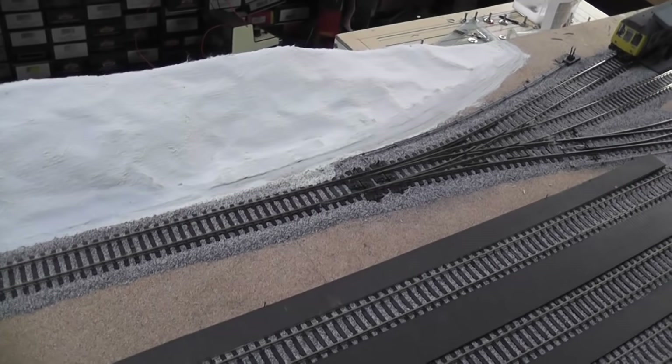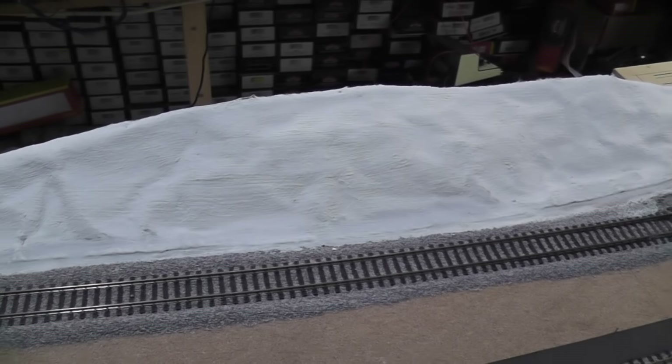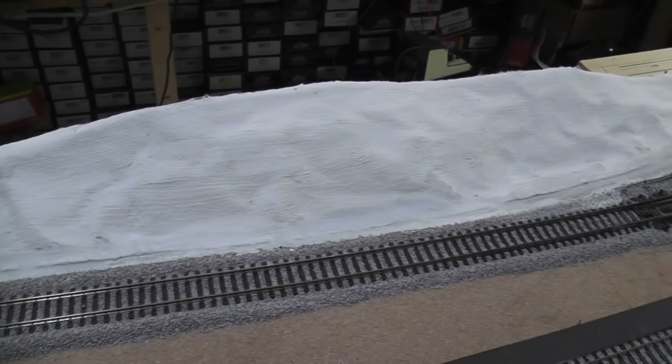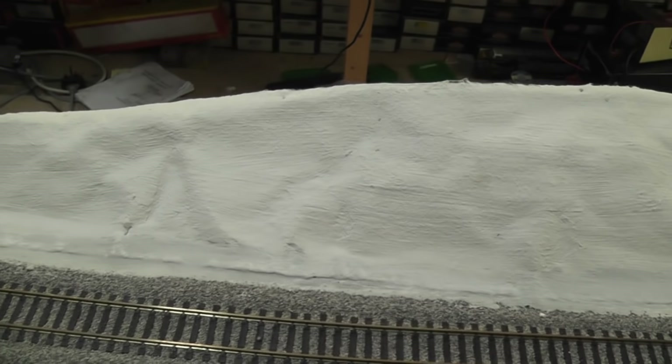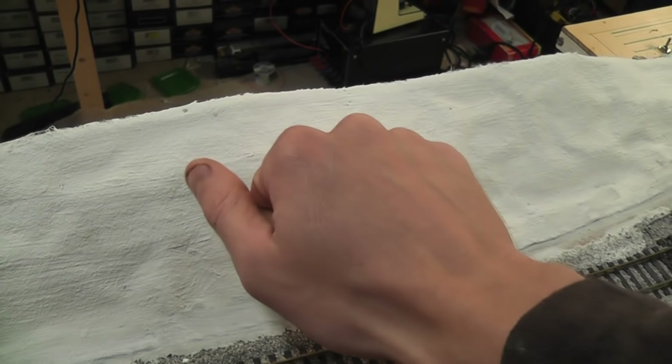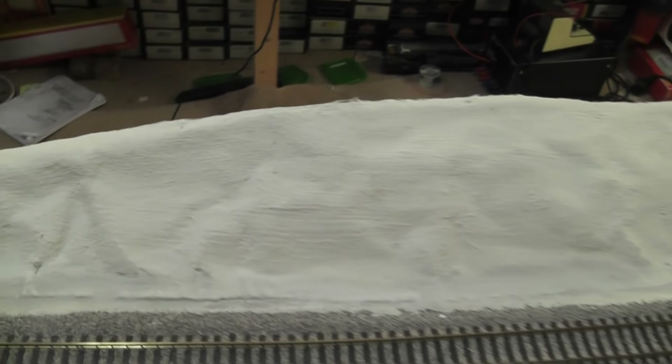The Shaper Sheet has dried and I have to say I'm quite impressed with it — I've never used it before. You just mould it to shape, put the plaster on, and it's rock hard.